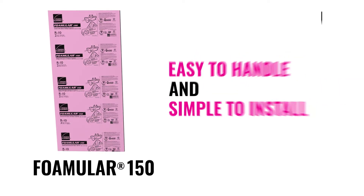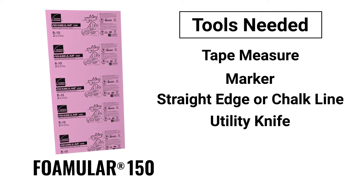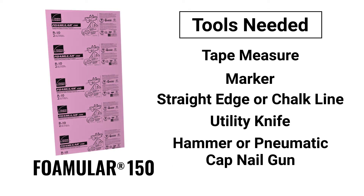Foamular insulation is easy to handle and simple to install. All you will need is a tape measure, marker, straight edge or chalk line, utility knife, and hammer or pneumatic cap nail gun.